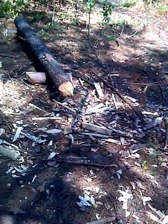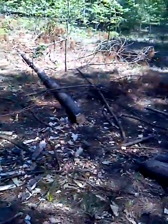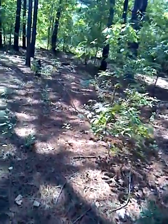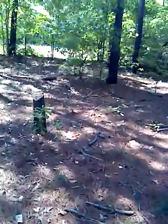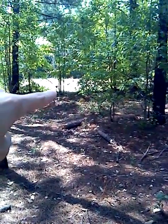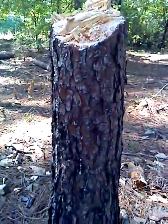I figured I'd do a video real quick. This is my wood cutting spot. Over here I pretty much cut up all of one tree — it went back all the way to over there, it was a good size tree. You can see right here.